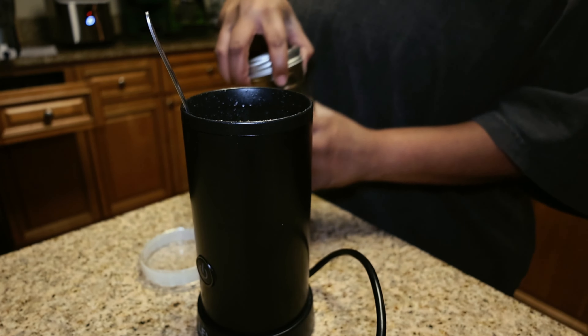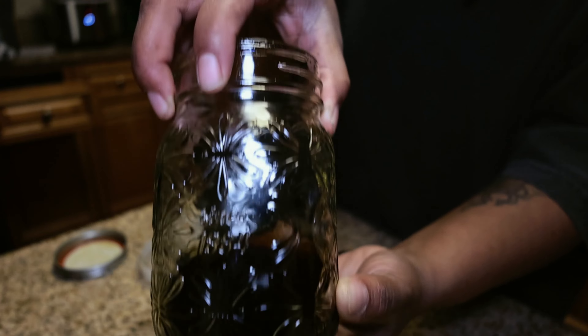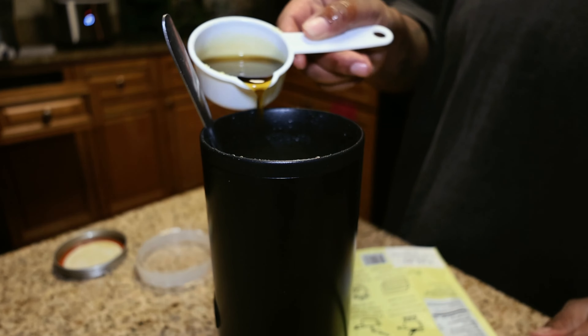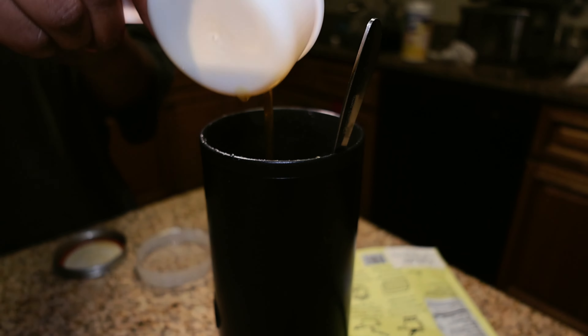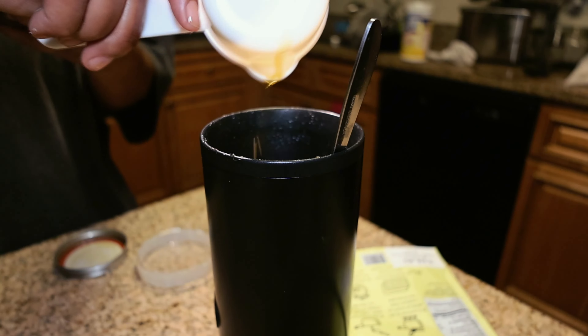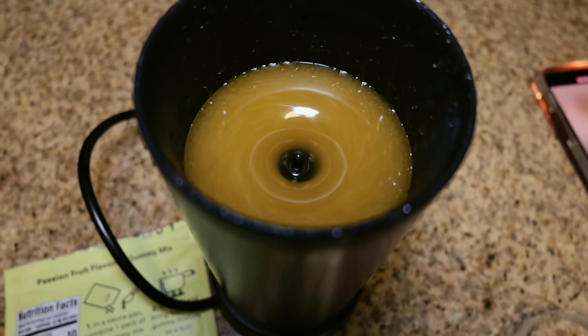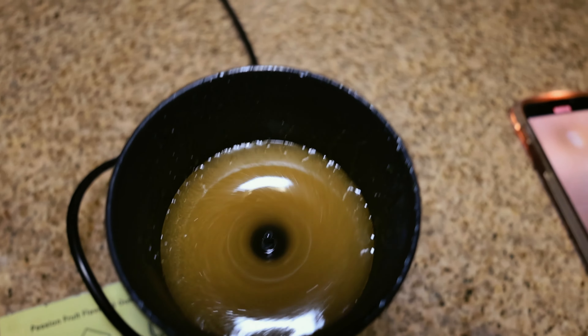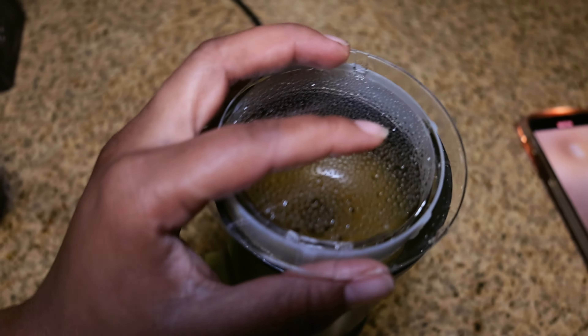This is some oil that I infused a while back and this is the oil that I'm going to be adding to the mixture. After I add the oil in there, I'm going to start the mixing one more time for one last cycle, and after the cycle finishes we'll go ahead and start adding the mixture to the molds.